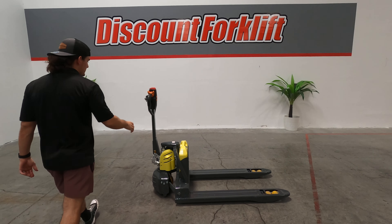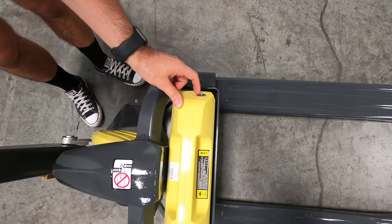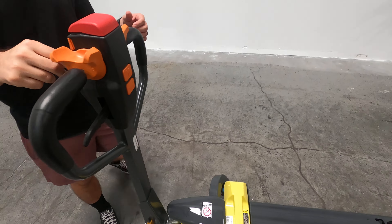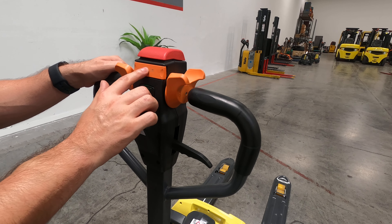First things first, there's a button here on the side — it's the main power switch on the battery. If it's not clicked inward like that, you can't turn it on. So click that in. Now you can turn the key switch right here. The battery indicator right there is green, which means it's fully charged. You've got a turtle mode function as well.